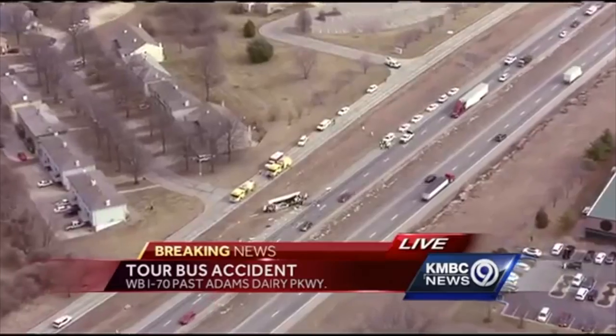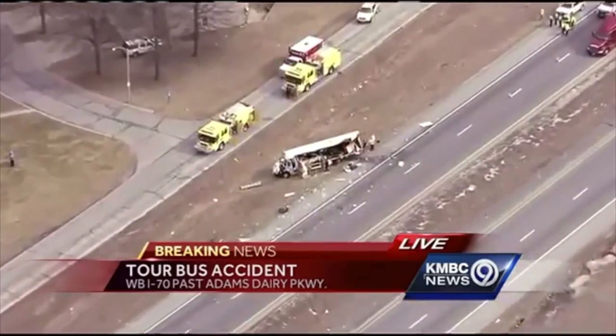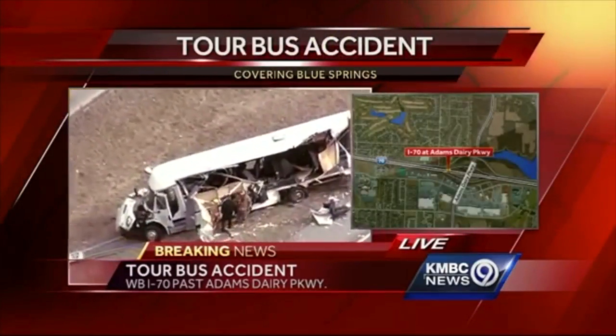Hello, this is Todd Tracy at the Tracy Law Firm here with another Todd Talk. Today I want to talk with you about bus safety. So many times when we put our children on the bus to go to school, or when we ride a bus from the airport to the rental car company, or we send our high school children on a field trip or an athletic event, or college athletes ride on a bus — they have no idea what the safety systems of that bus are like.